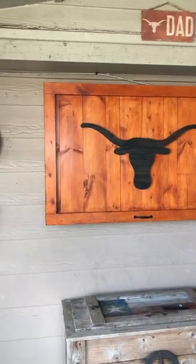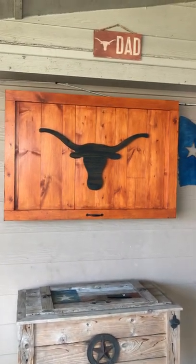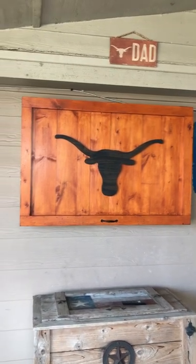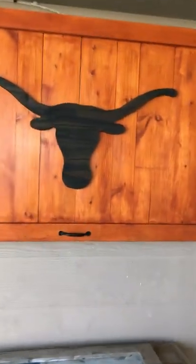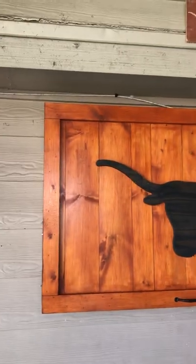Nothing too hard to put together. The only thing I would say was difficult, or things I wish I would have done differently, is when I made it I wish I would have gone with a little bit thicker wood on top — and I'll show you here in a minute why. But overall I'm happy with it, though there are things I would do different.